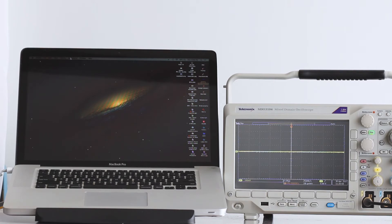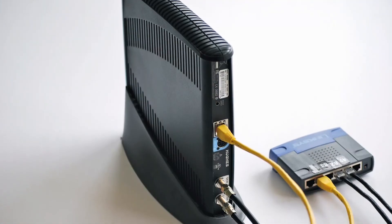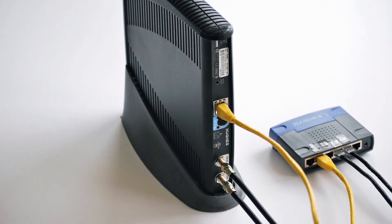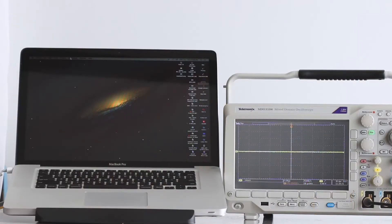To get started, the oscilloscope must be connected to the local area network. The instrument is equipped with an Ethernet port on the back panel, and there is a network interface card just inside the enclosure. The modem generally supplied by the internet provider is similarly equipped, so it is a matter of running an Ethernet cable between the two.